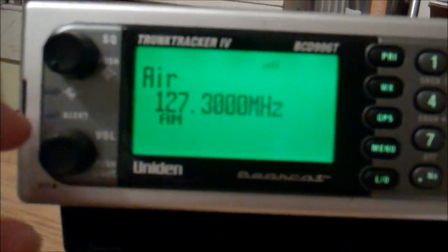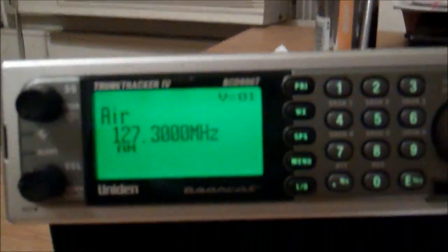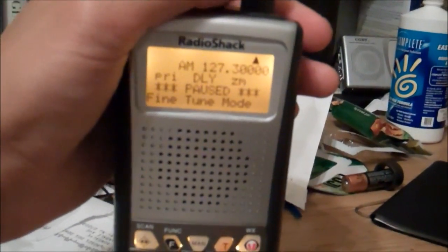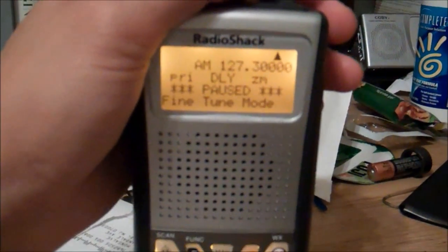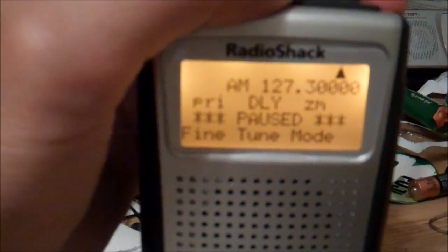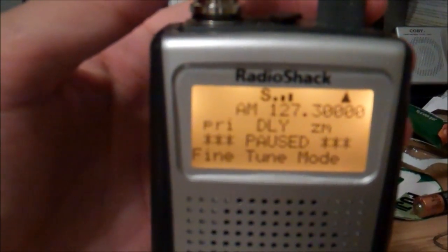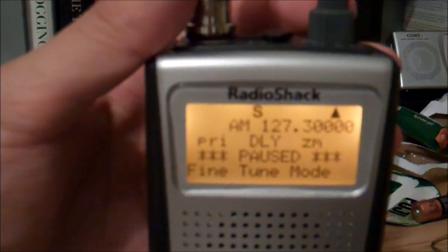Now if I turn this down and we try that, for example, on a normal analog conventional RadioShack Pro 64 scanner — we are on the same frequency, as you can see — you can never hear the operator talking, you can only hear the responses, even if we turn the squelch all the way to the max.